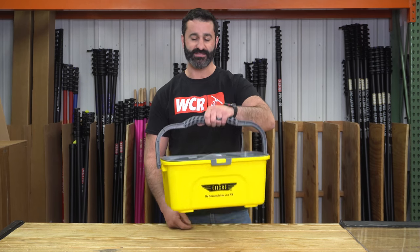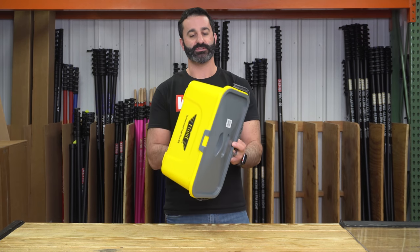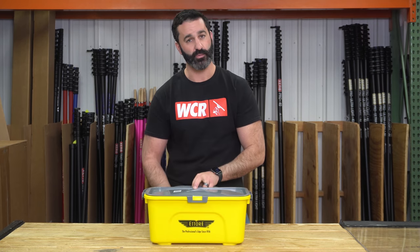It has a comfortable handle, great size. It's the compact super bucket — we sell a ton of these. Check them out; it's a great item to have around the house or in your window cleaning business. Check it out at windowcleaner.com.